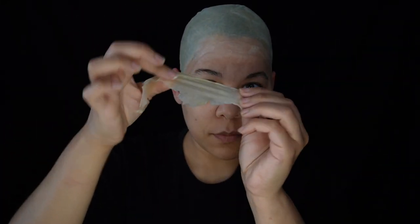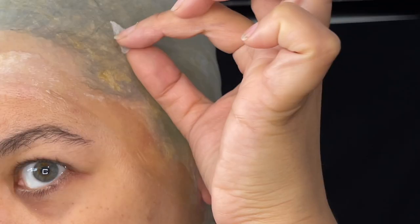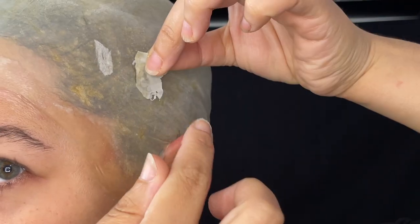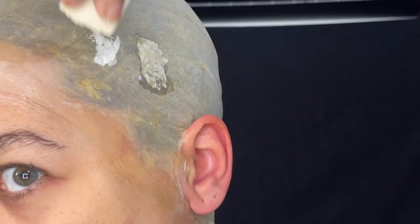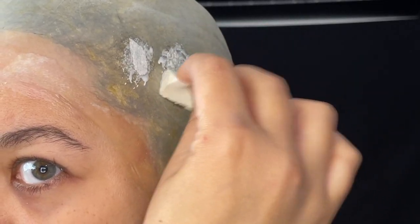Remember when we cut the excess from the bald cap? It's great to keep that handy for fixes. You can trim a small piece larger than the hole. Another way is to use some paper tape — tear a piece and stick it over top. With either one, once the hole or tear is covered, stipple over it with a few layers of latex and blend it in.